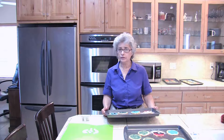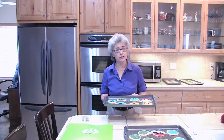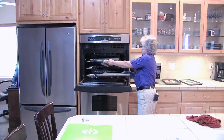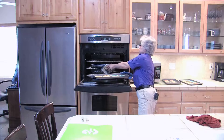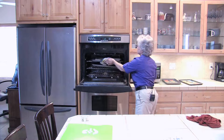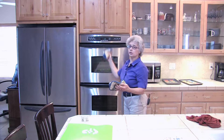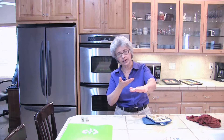My oven temperature is 425 and it's now heated enough. We're going to bake it for four to five minutes — I'm going to start with four and just see how they look. Two minutes have gone by so I'm going to switch my pans. The reason we do that is because we don't want them to burn on the bottom pan or on top, so we switch pans halfway through to cook evenly.